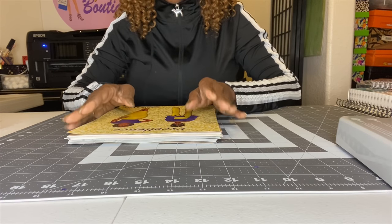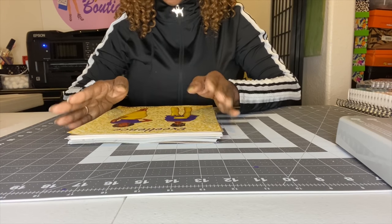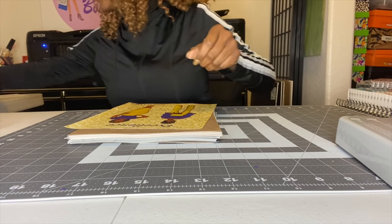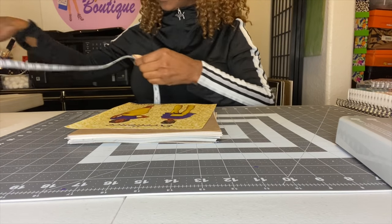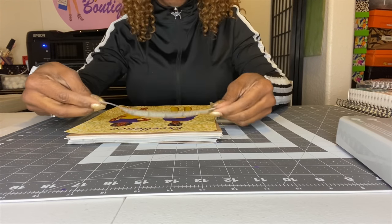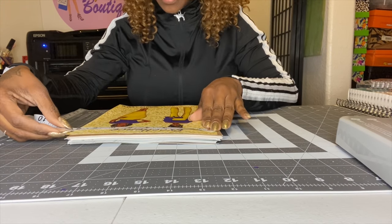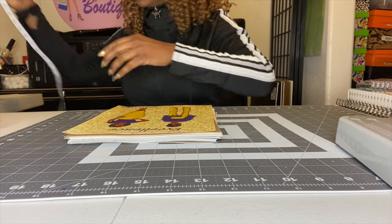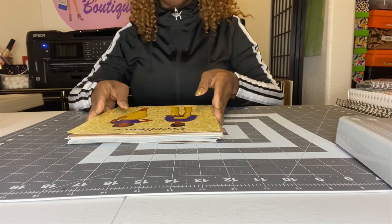After cutting, instead of being eight and a half by 11, it's eight by 10 — they basically cut the white border off. So that's the measurement of my journal.